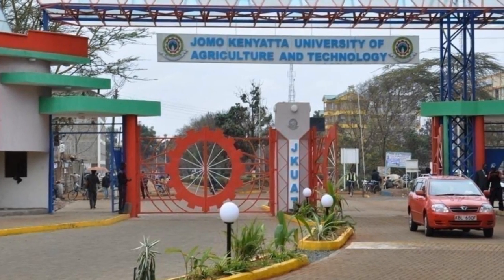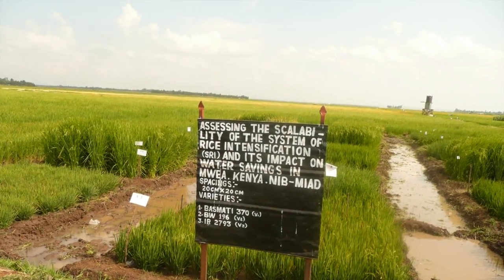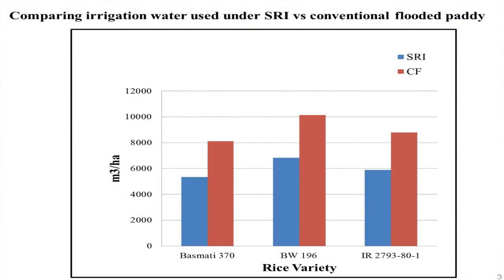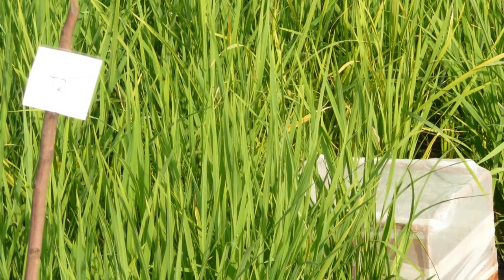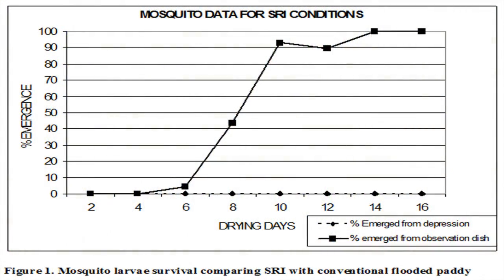Research and capacity building for SRI has been implemented in Kenya. SRI was started as a project in 2009. So far, four masters-level students and one PhD student have been trained through SRI research. Key outputs include proving that SRI increases yields and saves water, and testing the effect of SRI on malaria — specifically on mosquito breeding.